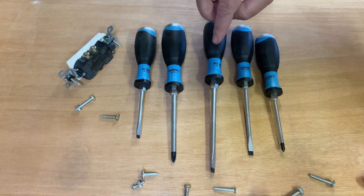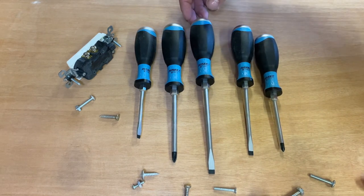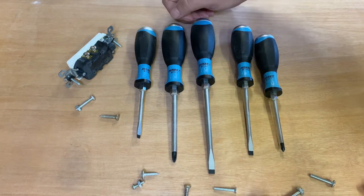Number two, I always appreciate a flat spot so that the screwdriver doesn't roll away. Sometimes the handles are round and you set it down on the ground and it just rolls away — it's something I don't like.